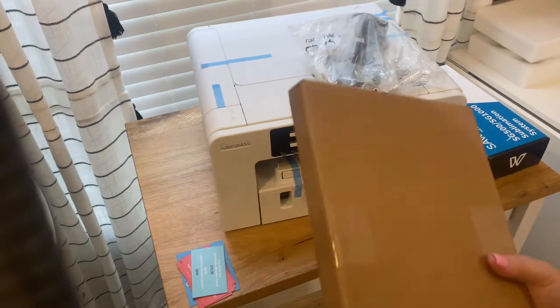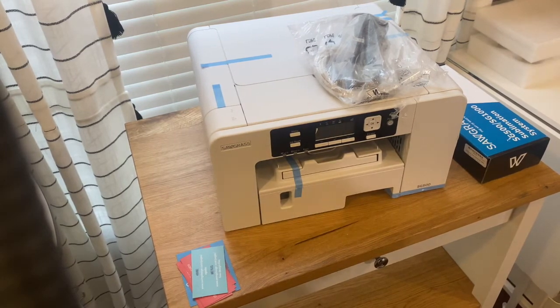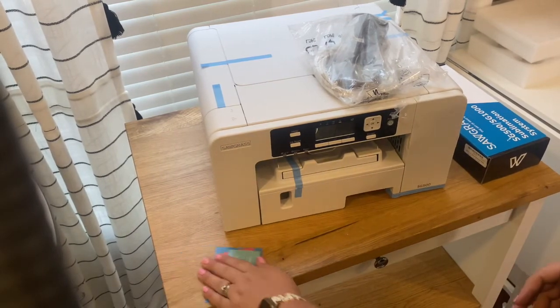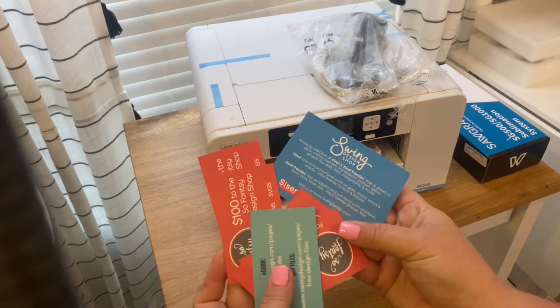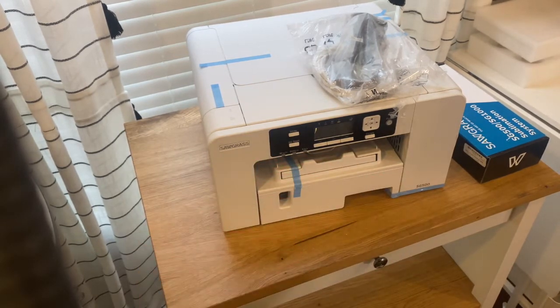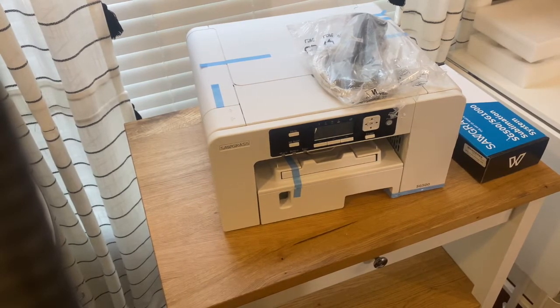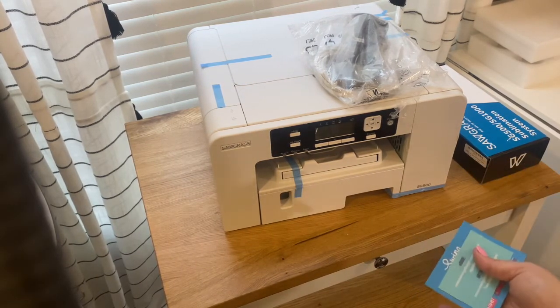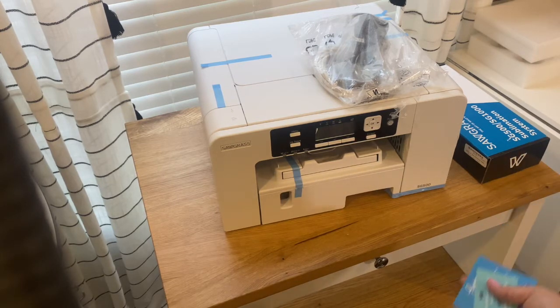It also included the paper, which is nice because sublimation getting started — the ink and the printer — they're not particularly cheap. In addition to that, I got gift card items to "So Fancy," which is another company of the Silhouette School blog, a design shop. I think it was like $500 worth of designs included with the printer, so not only do I have the printer, paper, and ink — which were part of their package — but I also now have a place to get designs to pull into the design software that comes with the printer purchase. The bundle was a win-win from Swing Design and I'll link exactly the one I got down below.